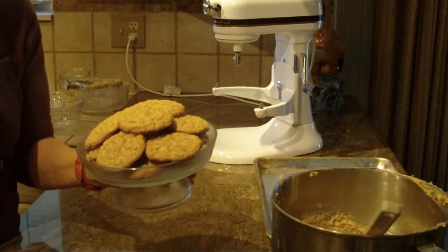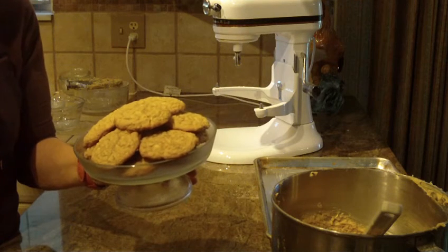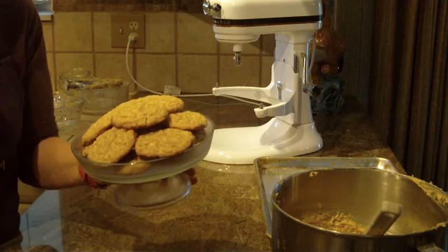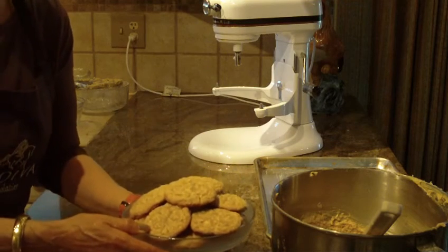There you have it — white chocolate oatmeal cookies. Pretty easy to make and absolutely delicious. You've got to try this recipe. If you do, leave a comment because I'd like to hear from you. Thank you for watching Diane Love to Bake, and please subscribe to my channel. I'll see you soon. Bye!